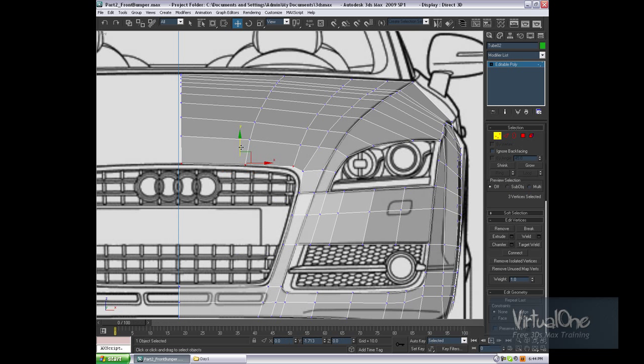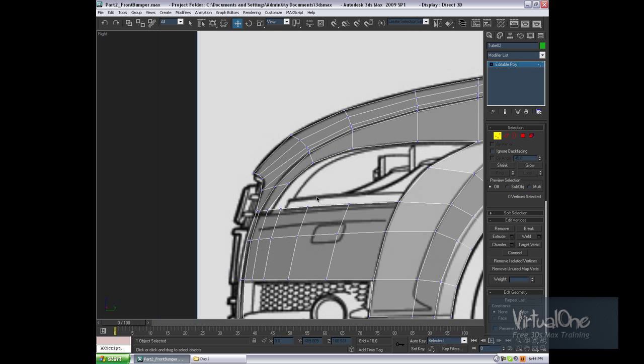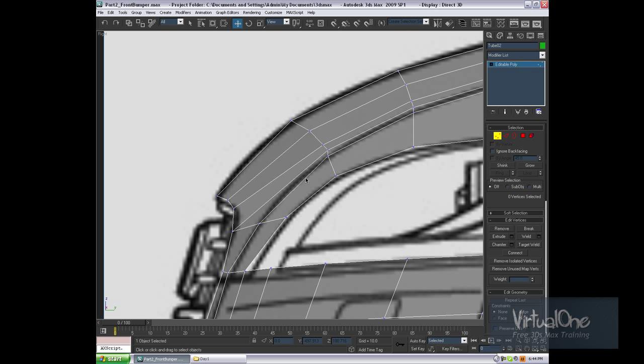Let's move the vertices down — move these ones down, this one down, this one down, this one down, this one down here. Maintaining the curve. So there we go — we've got something that looks like the front of the car.